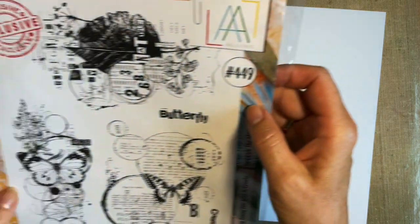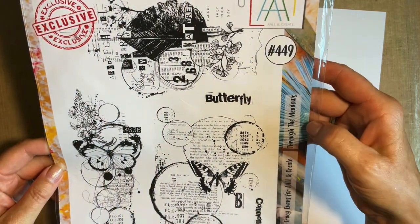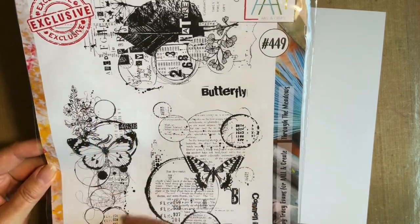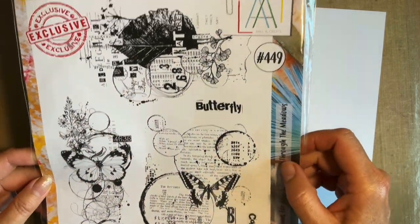The other one is a more recent one. I have used this one before - you know I love this one. This one is 449, that's Through the Meadows, and we're going to use what I call the DL stamp on this stamp set.